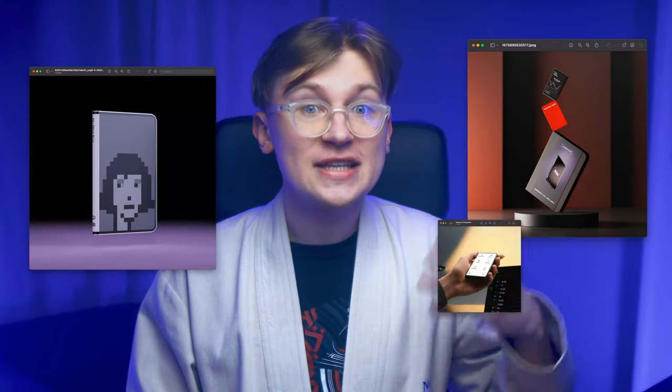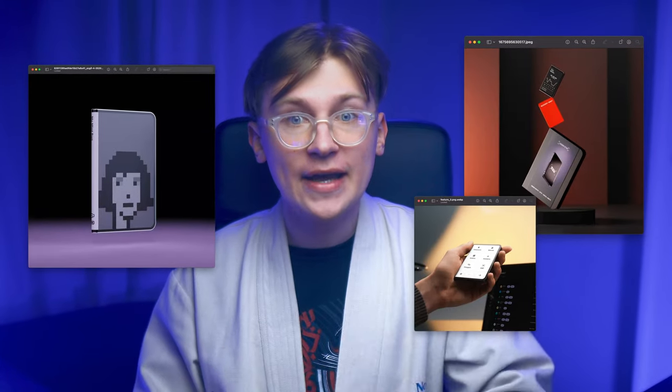And if you still don't know how to use Ledger, I recommend subscribing to the channel because a full guide on setting up and using this device will be released very soon. Also, I've already ordered the Ledger Stax with my own money and I'll be making unboxing and setup videos in the near future. So click here and here, and see you in the next one.